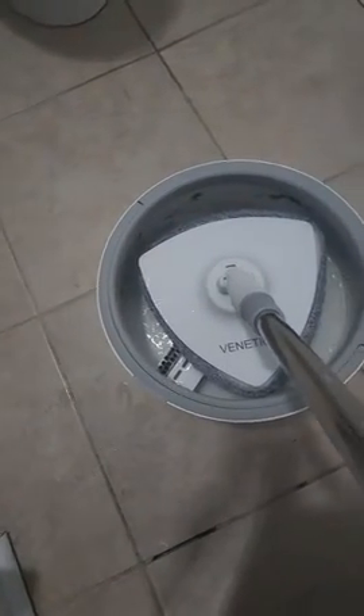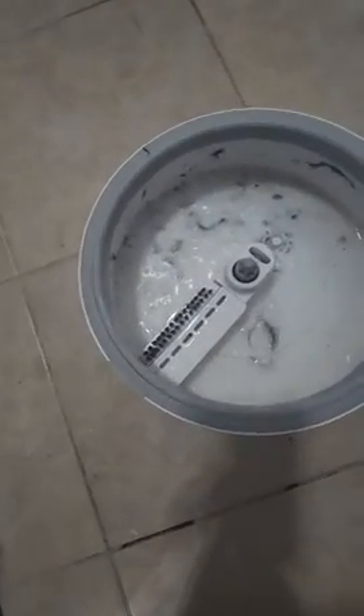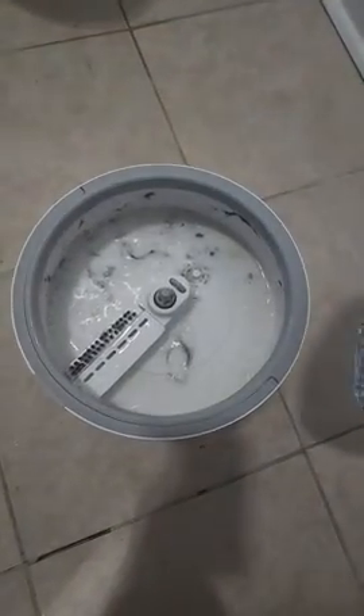They say that to get the mop wetter you spin it slower, and to dry it off you spin it faster. All the hairs are removed because of the bristles and the ripples. This is the Triangle Eye Spin Mop.